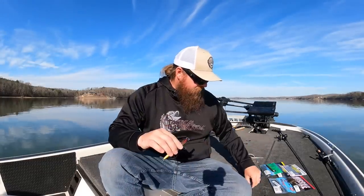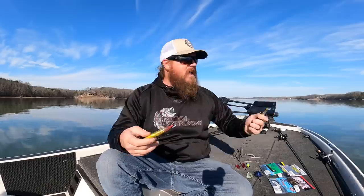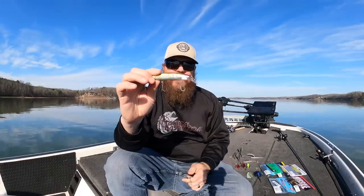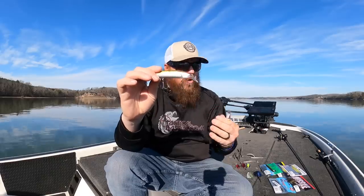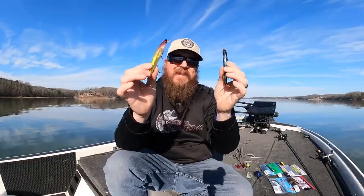Number three: jerkbait. The jerkbait is an incredible springtime fish catcher. You can do so many things with them — trigger reactions from aggressive fish that are chasing by working it fast, or on days they don't want to eat, work the bait and let it hover and sit over the top of those fish. A fish that doesn't want to eat also doesn't want that in their space, and the longer it sits, the more likely they are to come up to it and commit on the next twitch.